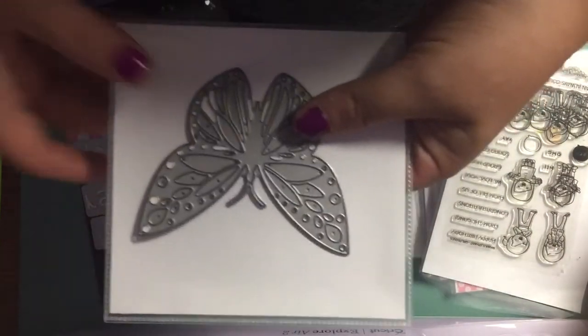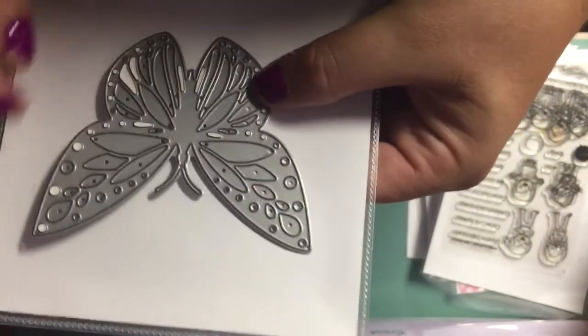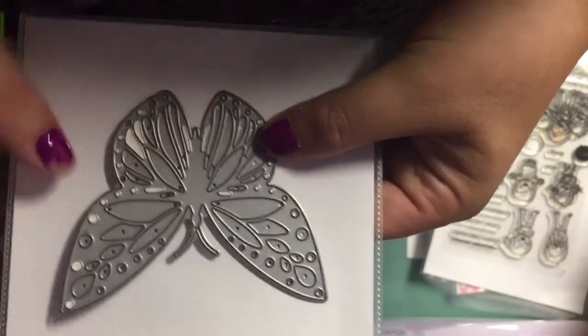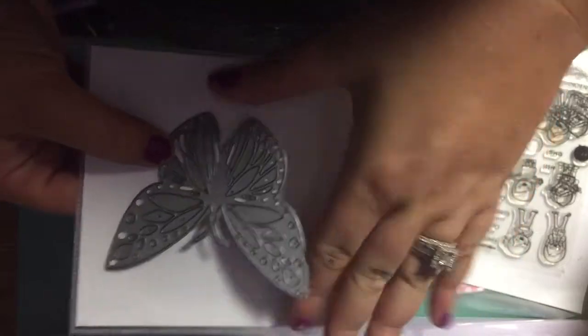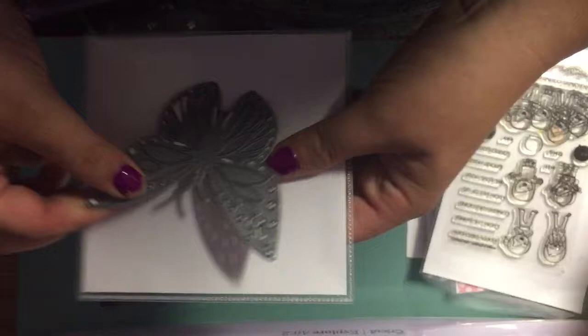These are just a bunch of random dies. This one's a large one — I think this is Memory Box. It still has some papers in it but that won't affect anything. This one is really detailed and it looks really pretty cut out of metallic paper. It's a really good sized butterfly where you can even bend the wings a little bit and have it lift off the paper. So you'll get that large die in there.